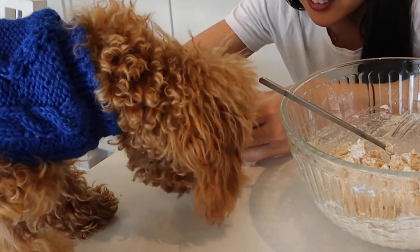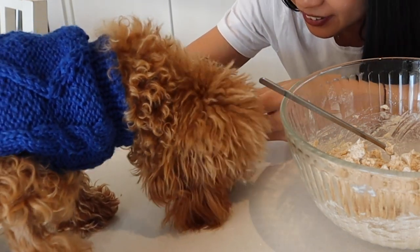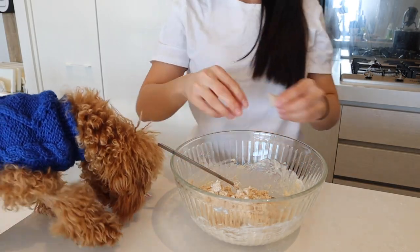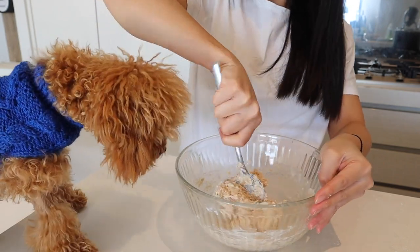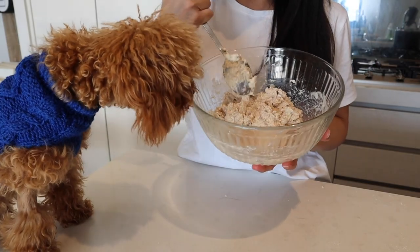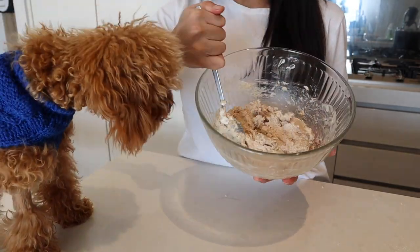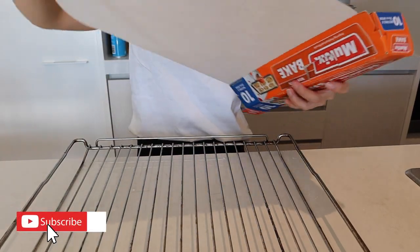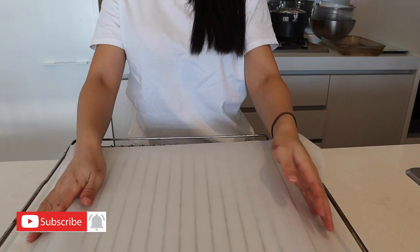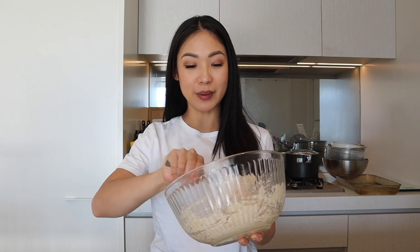I told you guys chicken was his favorite — it's not even ready yet! So the dough looks like this. It's a little bit sticky, kind of a doughy texture. Mix it together. Now we're going to preheat the oven to 175 degrees Celsius and line the tray with baking paper. We're just going to scoop the mixture onto the baking paper.